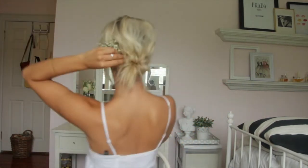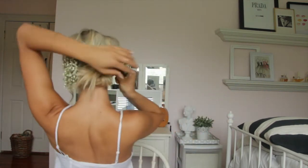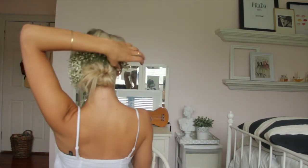Now I'm going to start pinning in pieces of baby's breath all around the sides and top of the bun. And the last step is just adding a little more hairspray.